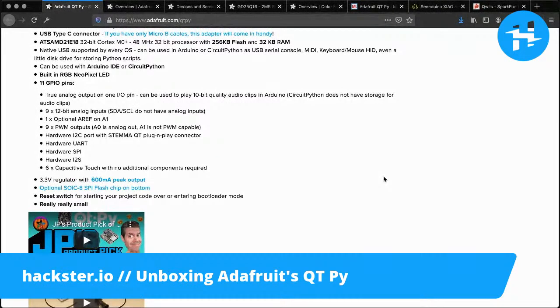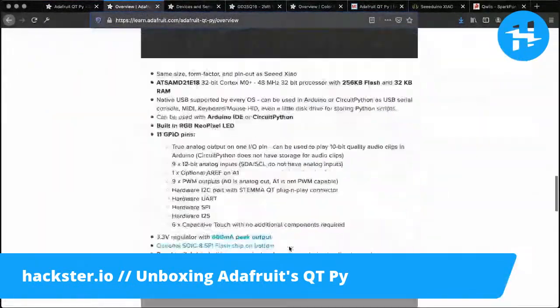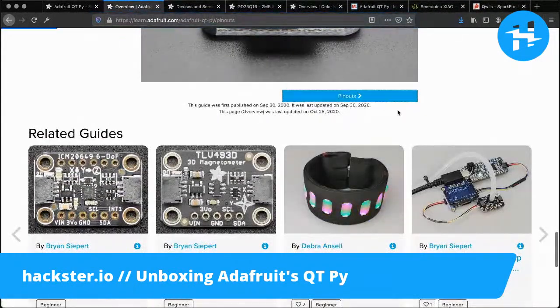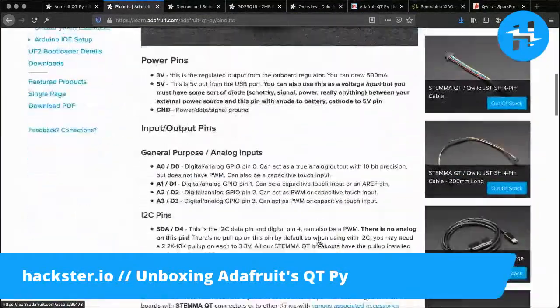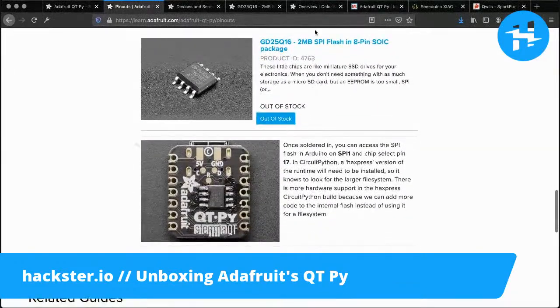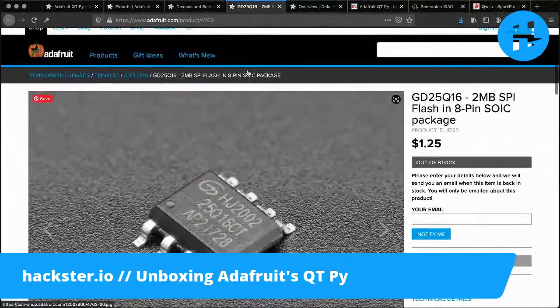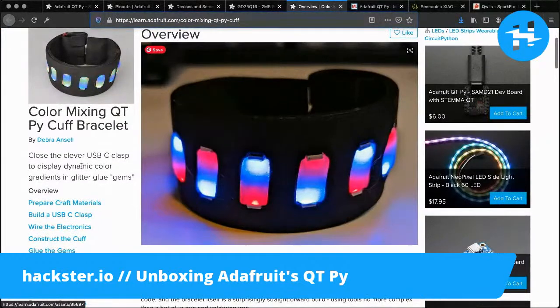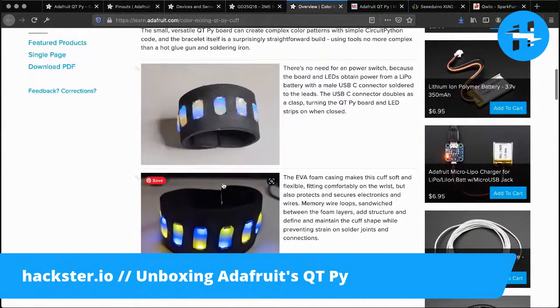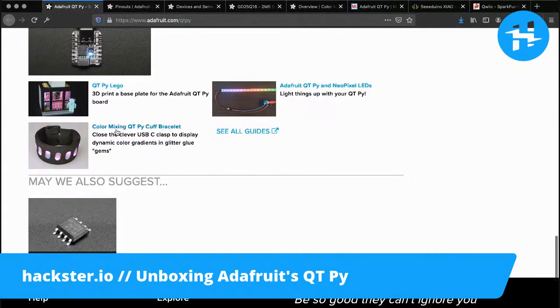You've got one optional DAC on A1, and many of these pins function as either digital or analog, plus six of them are capacitive touch ready. You can find out more on the second page of the Cutie Pie official learn page, which goes into great detail about all your capabilities. There's also a link to the SPI flash chip and all the Stemma QT modules. At the bottom of the page they've linked a bunch of tutorials, like a color mixing cuff bracelet that uses hot glue or resin gems to diffuse the LEDs. You can scroll down and find all of these guides.